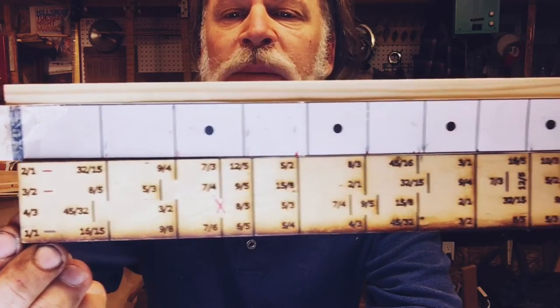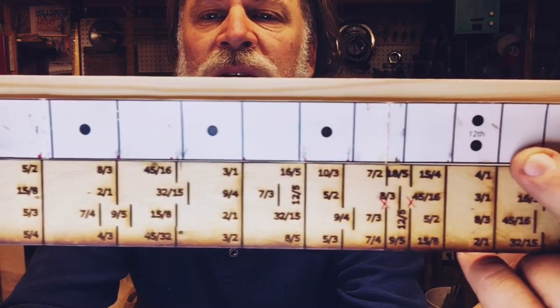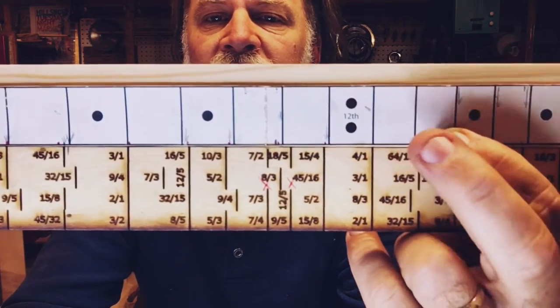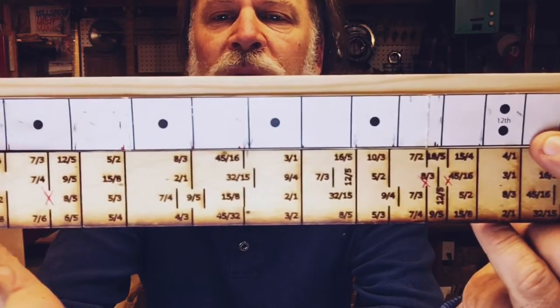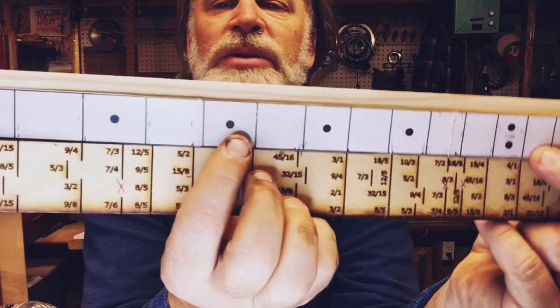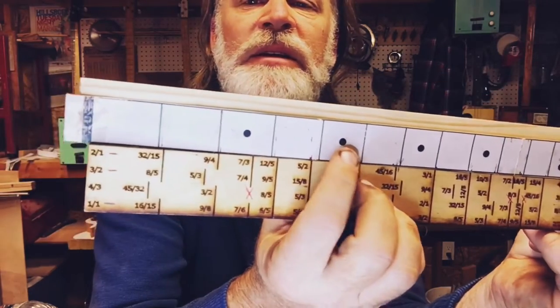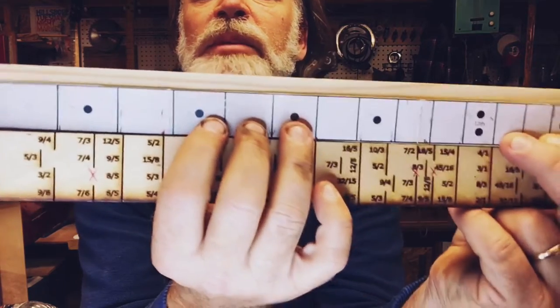So the discrepancies here are the discrepancies from equal temperament to just intonation, and you can see here at the 12th fret everything lines up. What I wanted to point out — and where the secret note is — is right here. Say for example I'm doing a blues riff; this is the fifth fret, so five, six, seven — I'm doing my blues riff here.